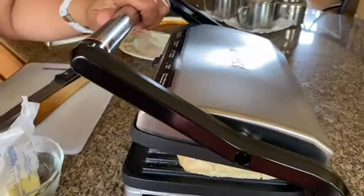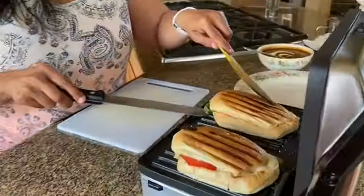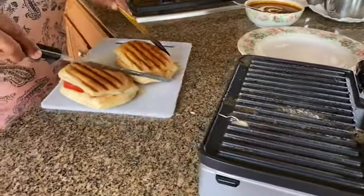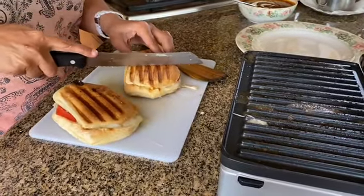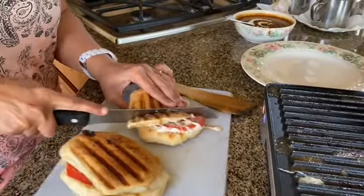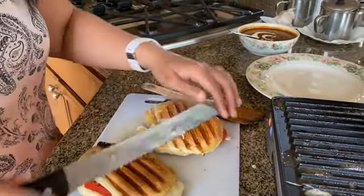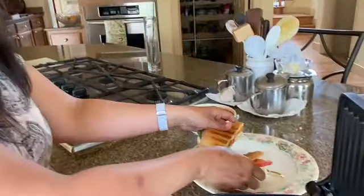The panini is done — you can see it's nicely toasted. You can see the gooey cheese there, nice and melty. Let's stabilize this. It's really really hot, got to be careful — okay, cut it. Oh, look at that. There it is.